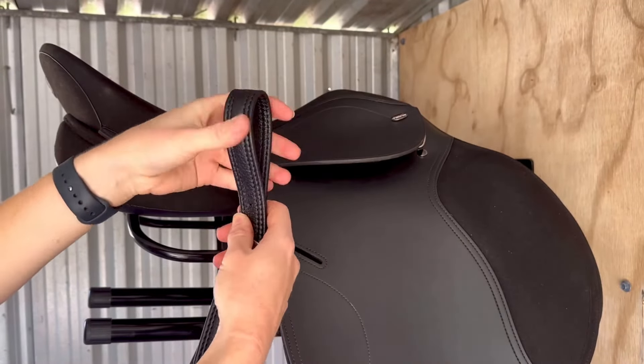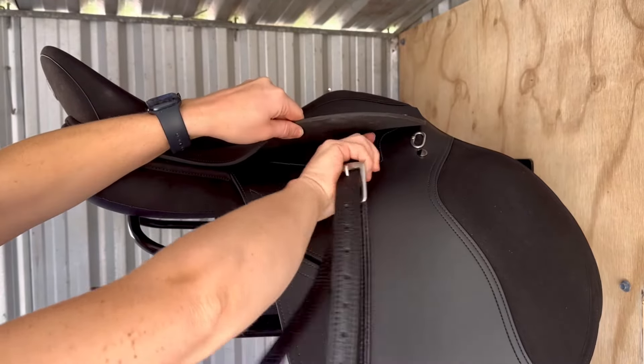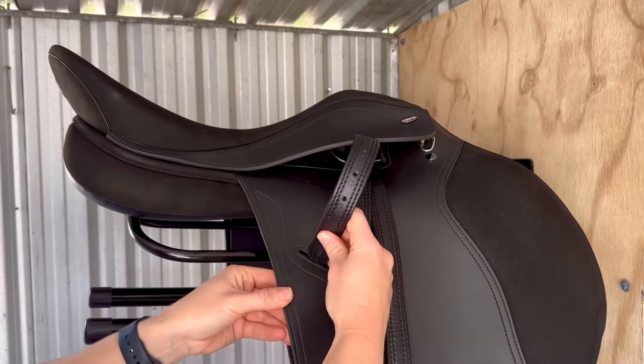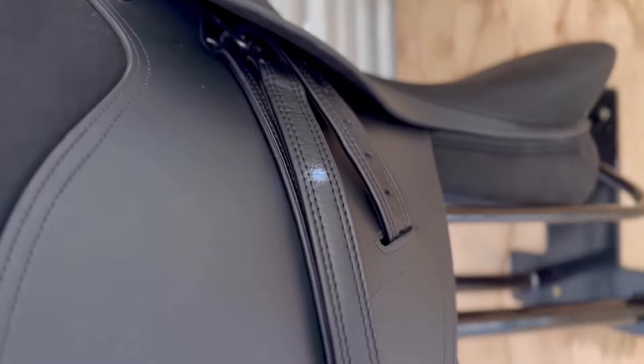Create a loop with the stirrup leather and push this underneath the stirrup bar like so, ensuring that the buckle end is at the top facing outwards. With the remaining stirrup leather, you can go ahead and tuck this into the stirrup leather keeper on your saddle flap.